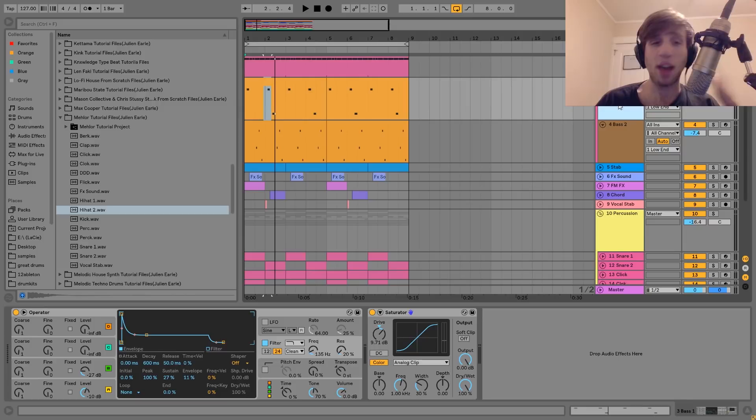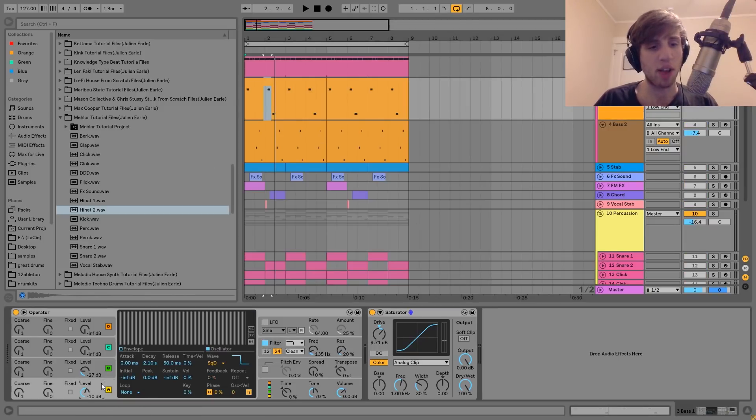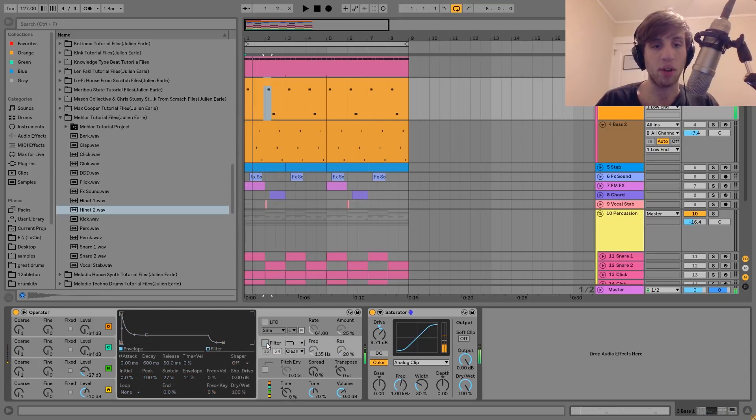For the sound on these two, I made them in a very similar way. The first one is made using Operator — we've got a square wave with a little bit of FM from a sine wave. It's basically a square wave with a little bit of that sine wave blended in. Then I just have those going into a low-pass filter, and the low-pass has an envelope on it, which is what's making it more bass-y. After that, I just have a bit of Saturator to kind of fatten it up. And then that's the first bass.